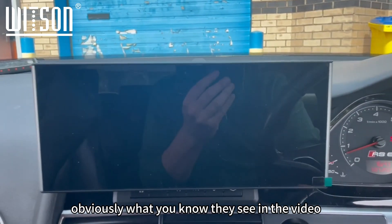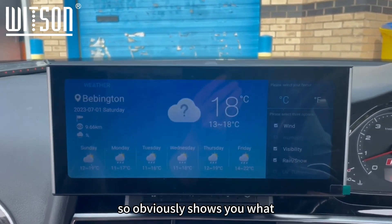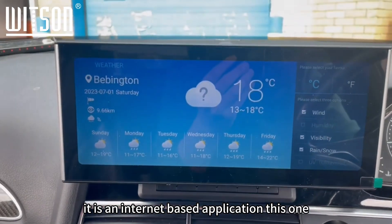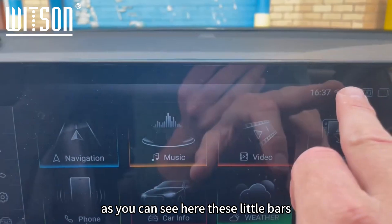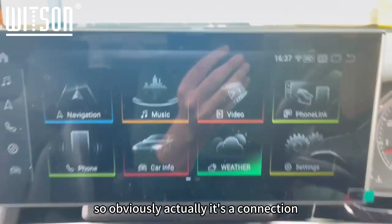There's a nice little weather app here, which shows you the local weather wherever you are — you can see that's where we are today. It is an internet-based application, so you will need an internet connection to get your local weather. As you can see, those little bars show updates running in the background — that's your internet connection.